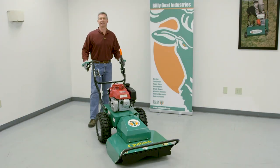This is an operational video of the Billy Goat BC 2600 Hydro Drive Brush Cutter. As with any Billy Goat product, we strongly recommend the use of gloves and eye protection. For this unit, we also recommend that there are no bystanders.